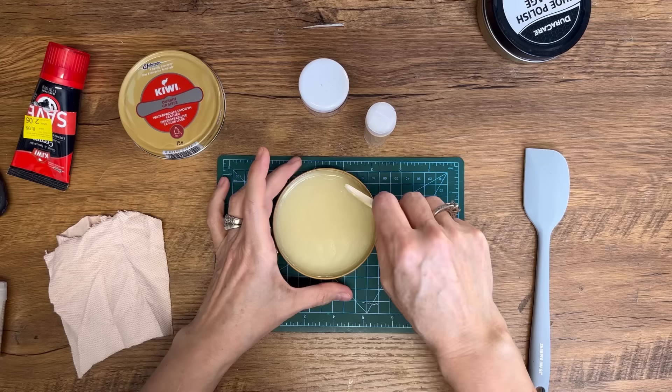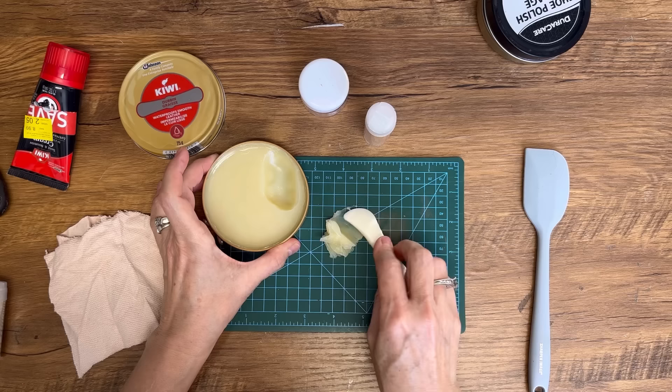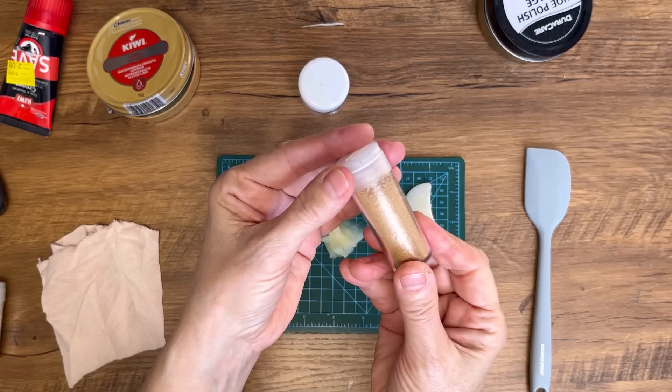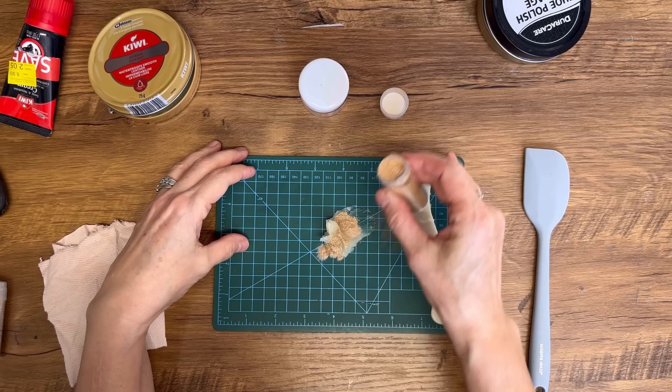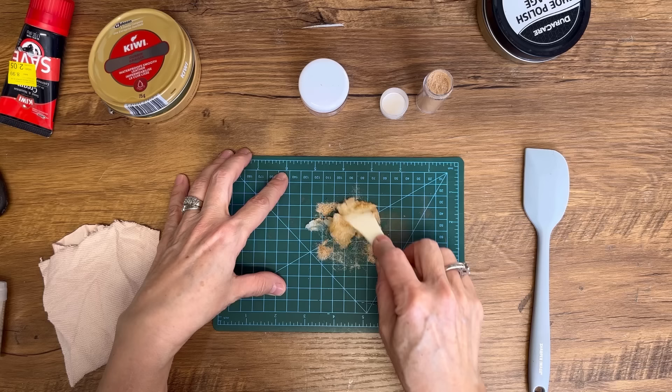There's not really a set recipe for this — you're just going to mix it until you get the color that you like. I'm going to be using this gold mica powder and we're just going to incorporate it into the shoe polish and mix until you've got the color you're happy with. It's as simple as that, and you can mix and match different colors and put them together until you're happy with it.